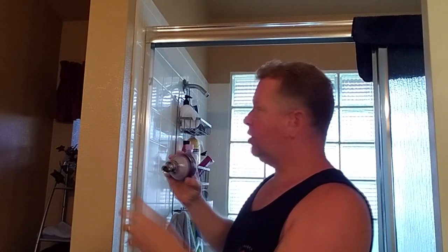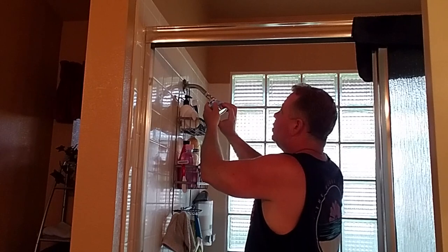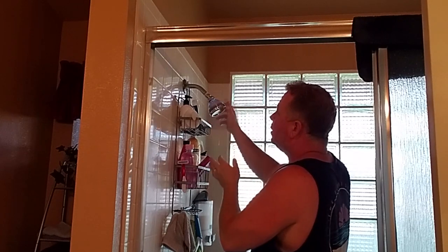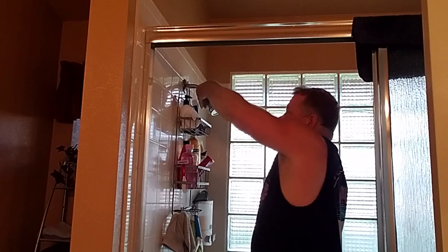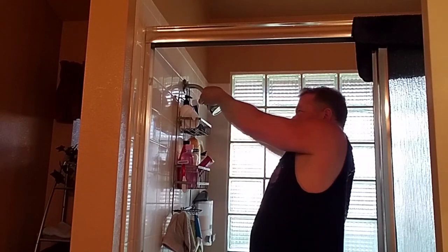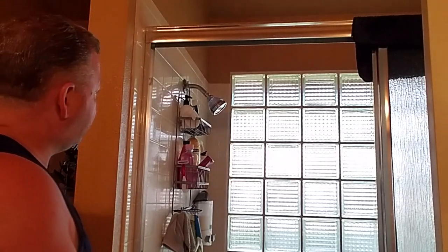I see some other models on Amazon and some of them are bigger and longer. With this one there's not a lot of extra drop - if this thing came down any further we'd bang our heads. It's nice and adjustable though.